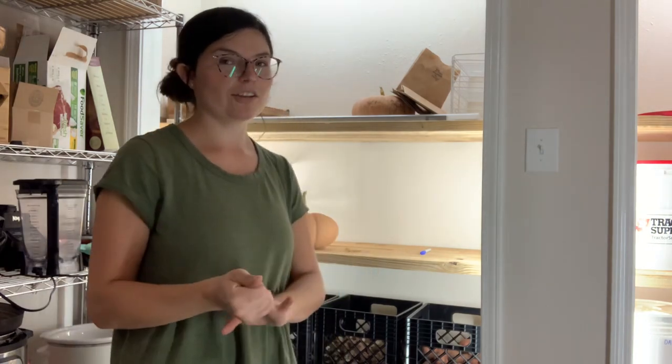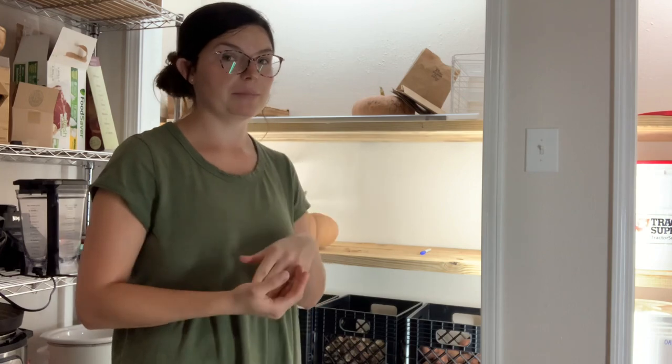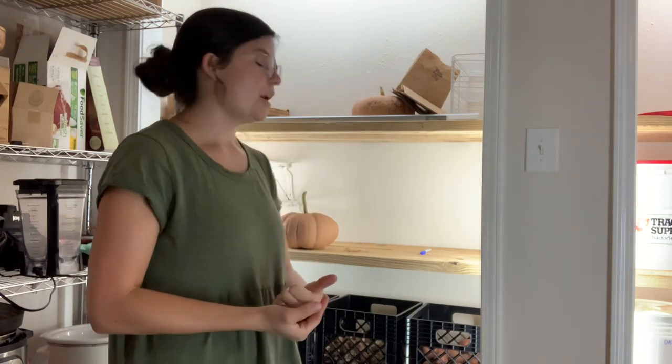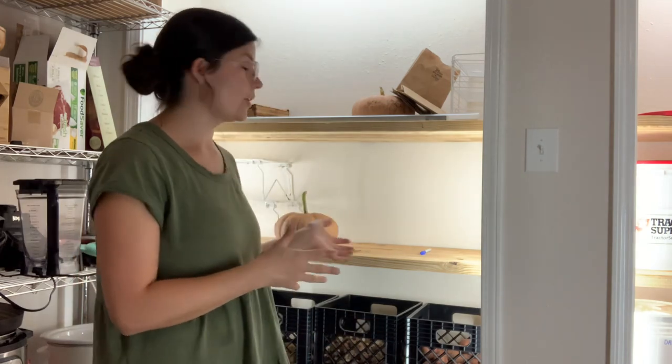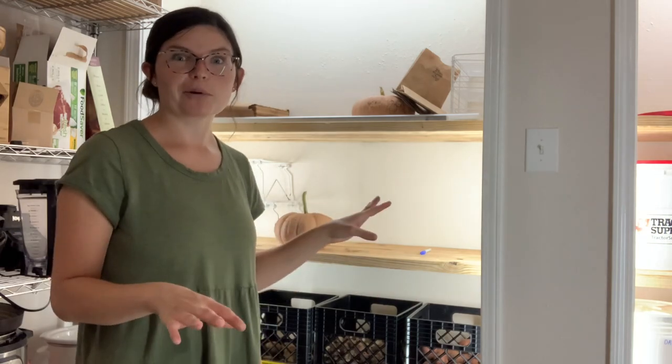I think that has a lot to do with us not rinsing them, keeping the dirt on them, and letting them cure — because this is not ideal storage conditions for potatoes, but we don't have a root cellar or any other way. This is just what we're working with.